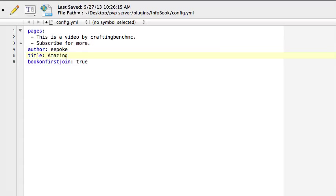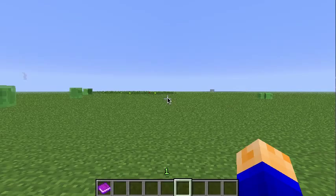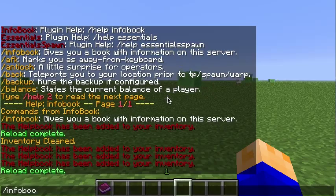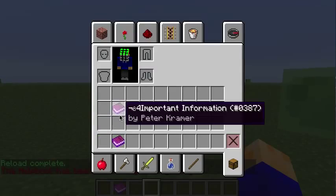That's an amazing book, and this setting is basically whether they get the book when they first join or not. Then if I save that file and reload the server — reload complete — I'll run /InfoBook, there it is, that's the new one. I can get rid of that old one.